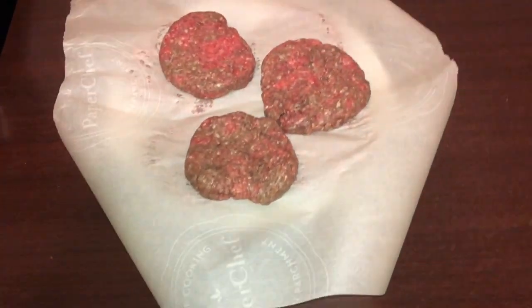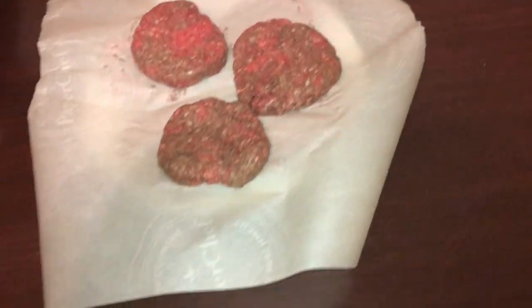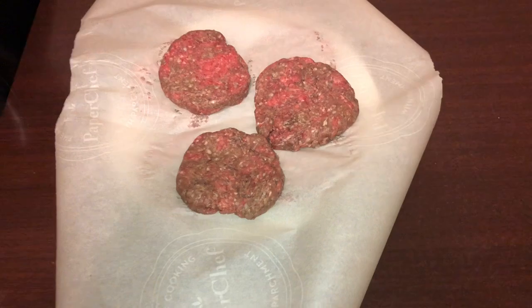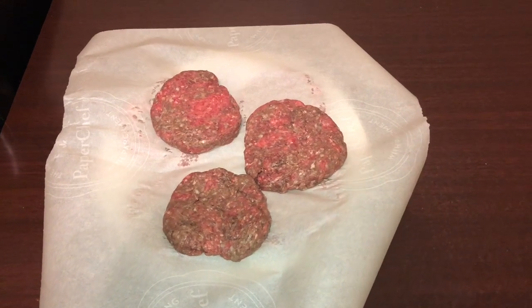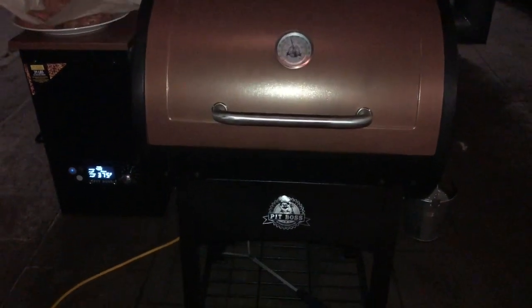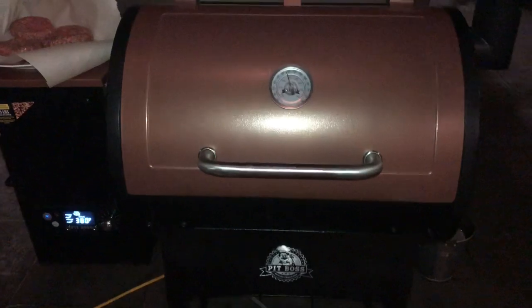Hey everyone, it's Paul's Q coming back to you. Got some ground chuck burgers — seven of them. I don't know how big they are, I didn't weigh them out. Someone was asking me a question of whether you can grill burgers and steaks without the sear zone, so just doing a quick one to show that you can. We've pretty well hit the temperature we're looking for — I got it set at 400, we're at 380 right now.